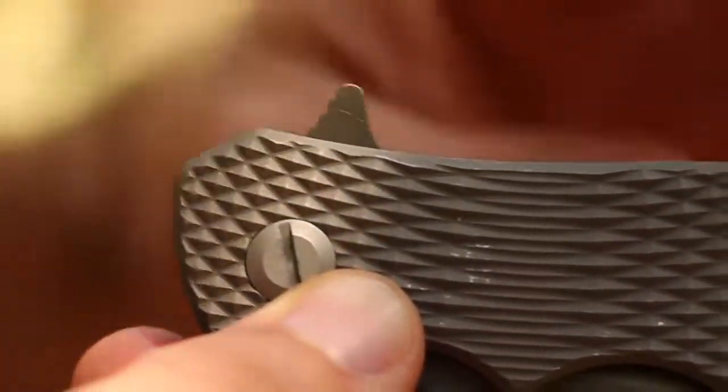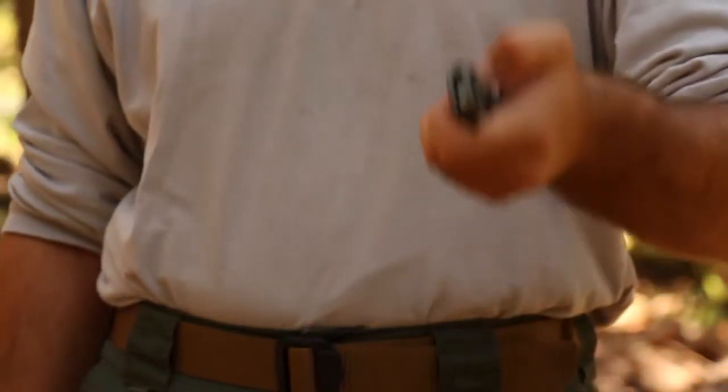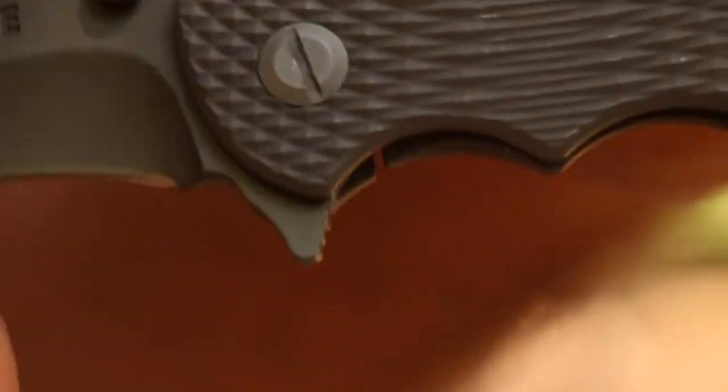Extremely sharp, the fine edge readily opens by use of the Index Flipper, or by way of thumb knobs, using either your left or right hand. Deployed, the Index Flipper serves as a finger guard.